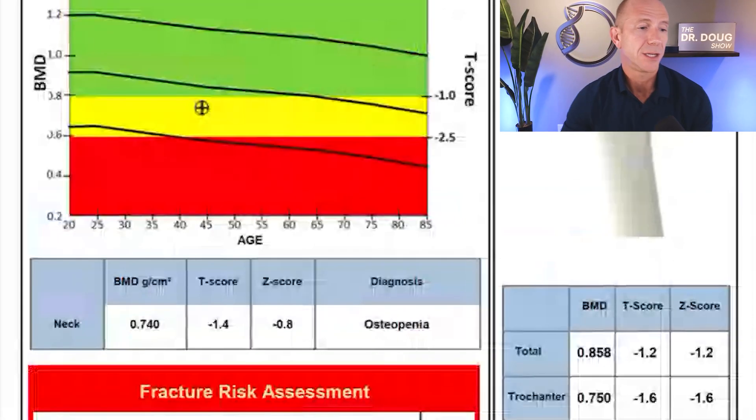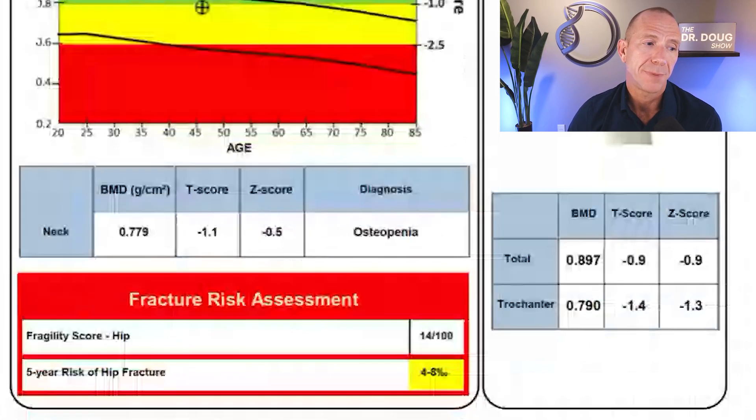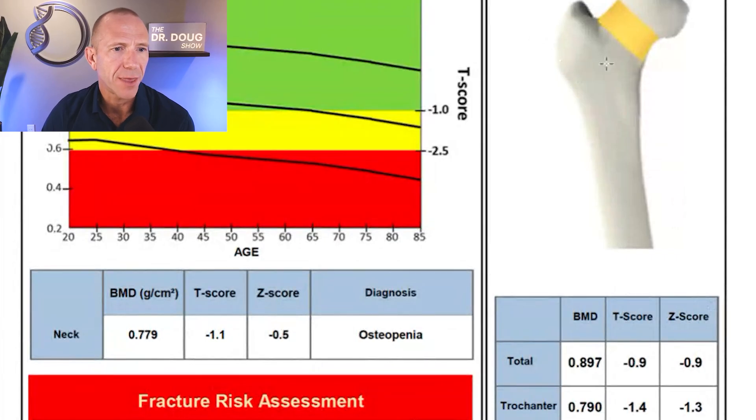Here's my right femur current scan. My T-score went from negative 1.4 in 2022 to negative 1.1 now — a good improvement. But remember, to compare properly you need to use the BMD number, not the T-score. Doing that math: 0.740 divided into 0.779 gives 0.9499, which is a 5.1% increase in bone mineral density of my hip over nearly two years. That shows the things I've been doing are actually working, even without focusing heavily on bone health.